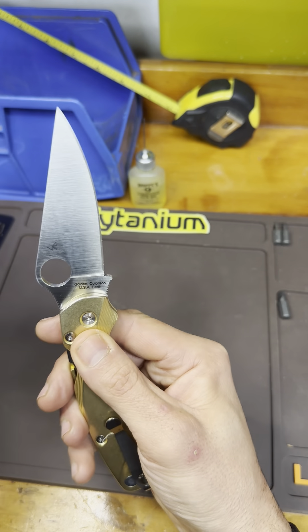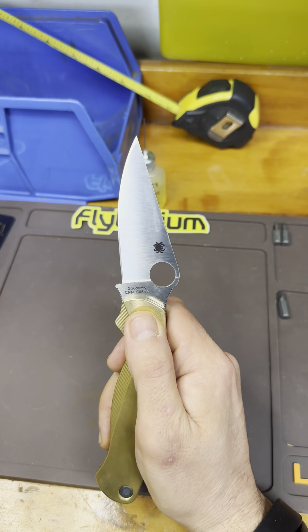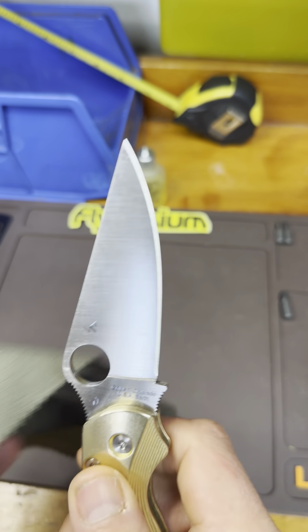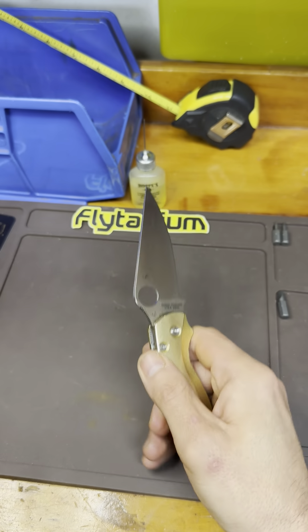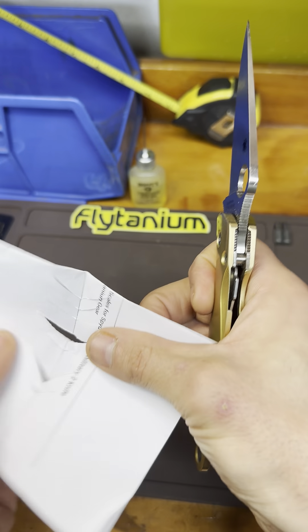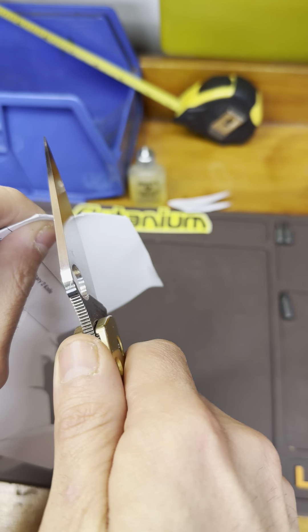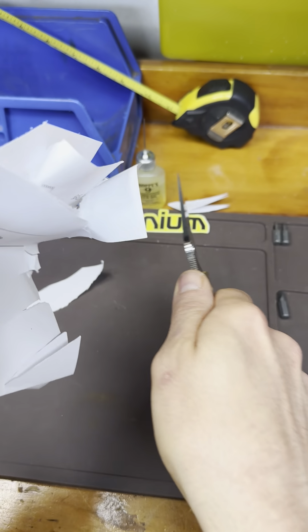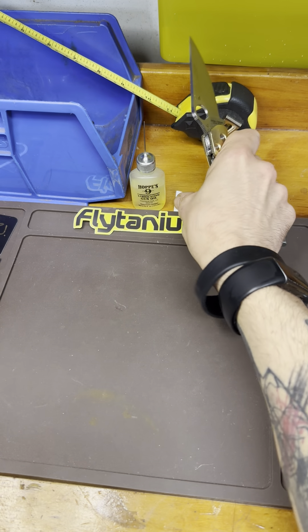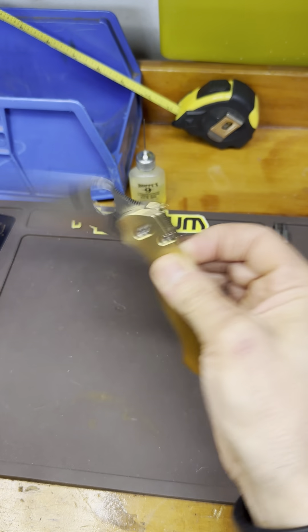Out of the box, this blade is the sharpest one I own. I don't know if that has something to do with the fact that it's S45VN or if they just sharpened this one really well, but this knife is insanely sharp. The PM2 in S45VN is insanely sharp — that's my PM2.